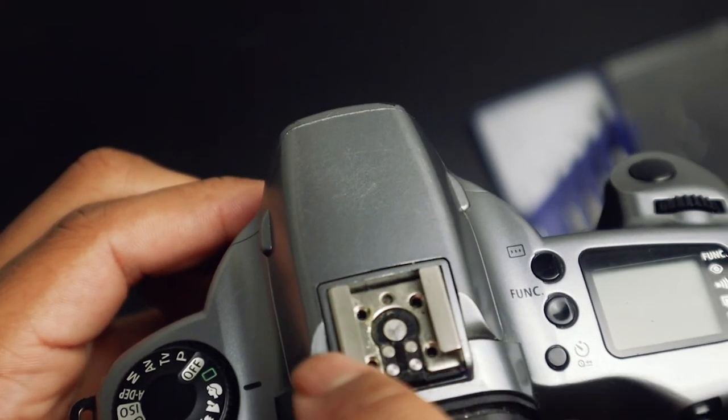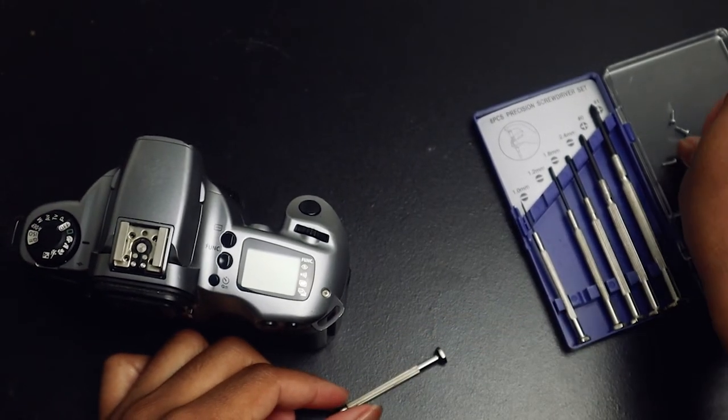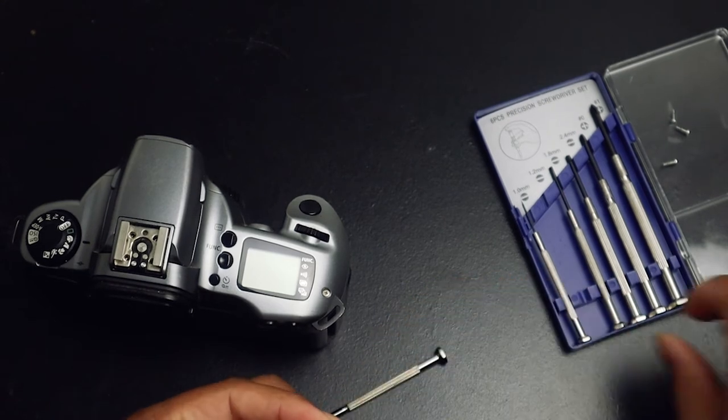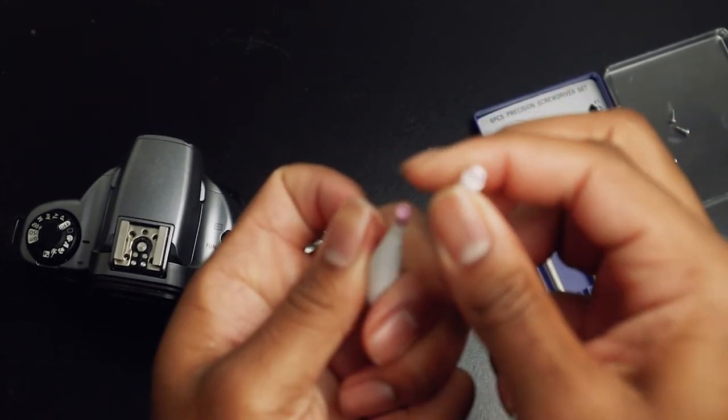I'll put my plate back on and make sure it's lined up — all four of the holes are evenly lined up. Then I'll get my screw and my Loctite.